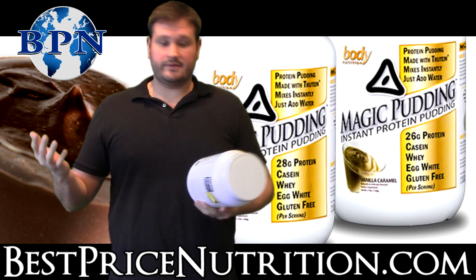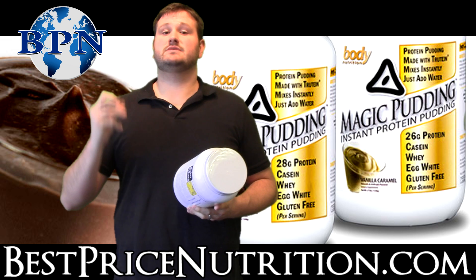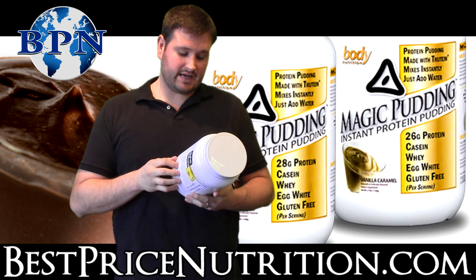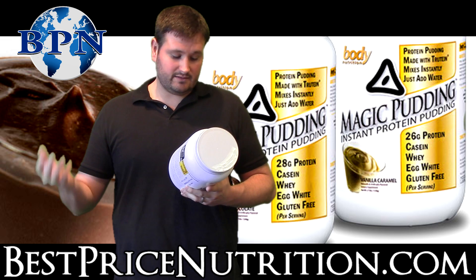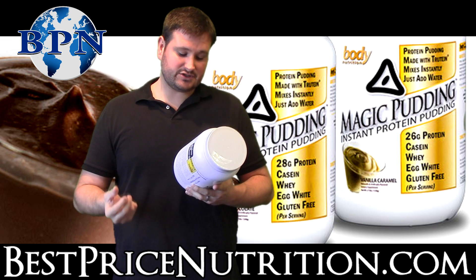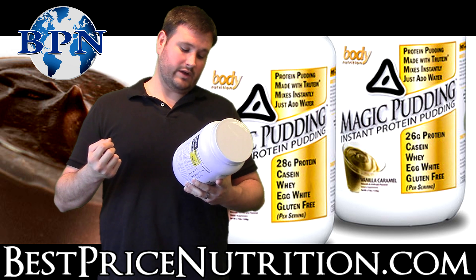The pudding is just so popular. The protein blend is Trutene — it's the exact same protein blend that Trutene has. It's pure under-nature, a non-thermally processed milk protein isolate, ultra-filtered whey protein concentrate, and egg albumin.